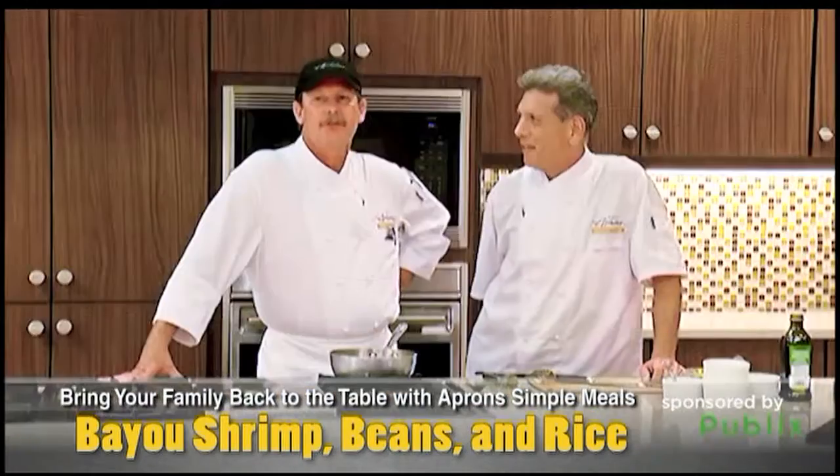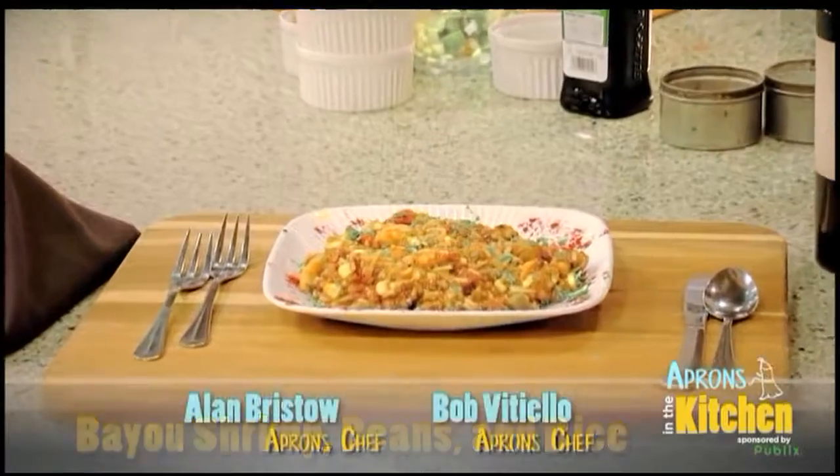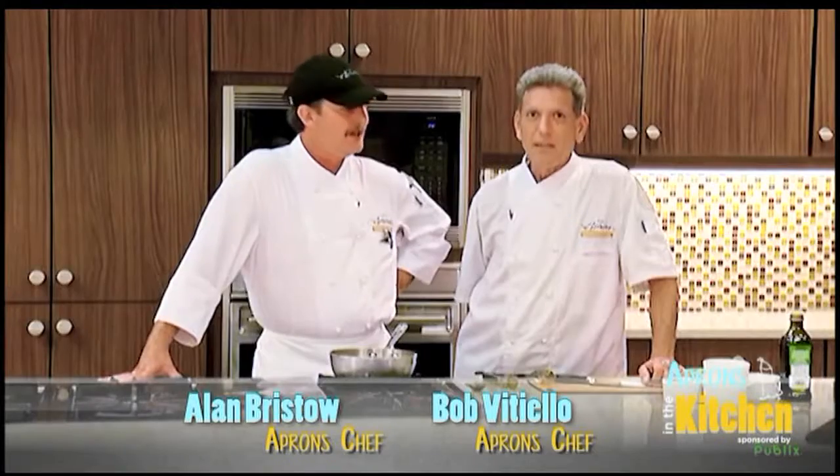Starting tomorrow, be sure to stop by our Aprons Simple Meals kiosk and pick up the recipe card and all the ingredients that go with this delicious meal. Thank you very much. Thank you, Bob.